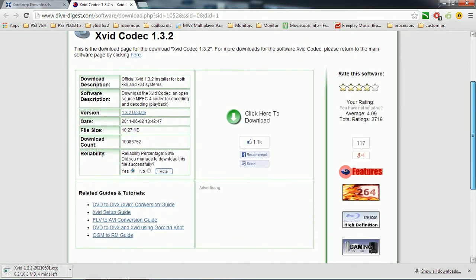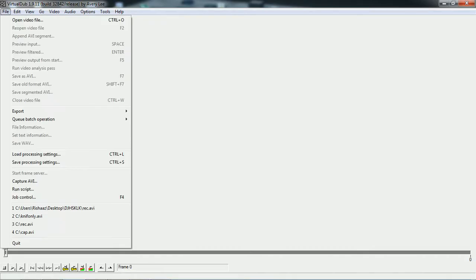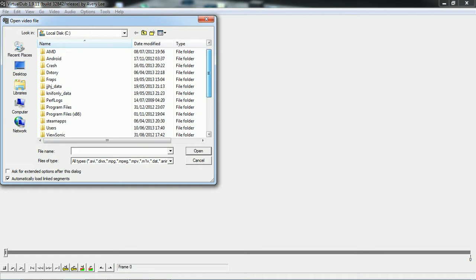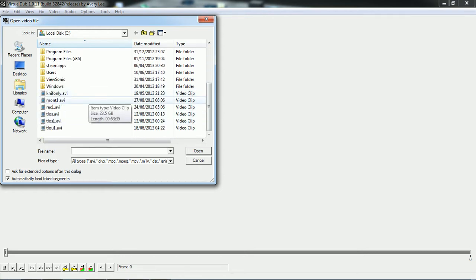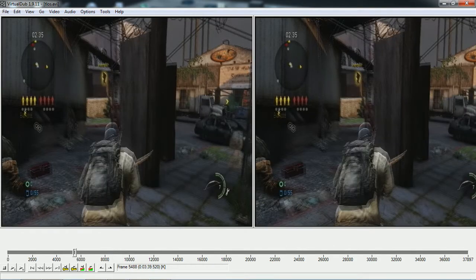Don't click any other place because there will be advertisements on this page. I already have it so I don't need to download it. You're going to want to install it, and once you've installed it, now you can open VirtualDub. I'll just open up this one — it's probably the last boss — yes, it is the last boss.